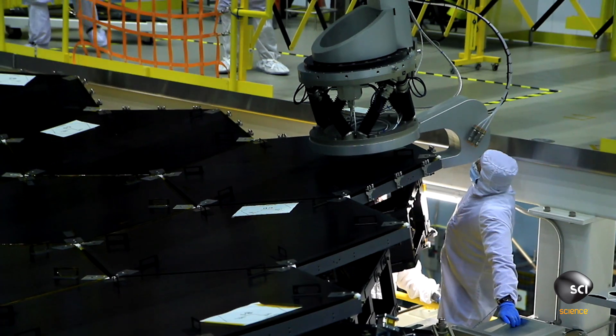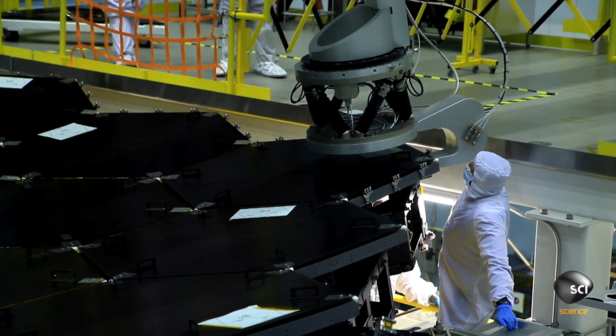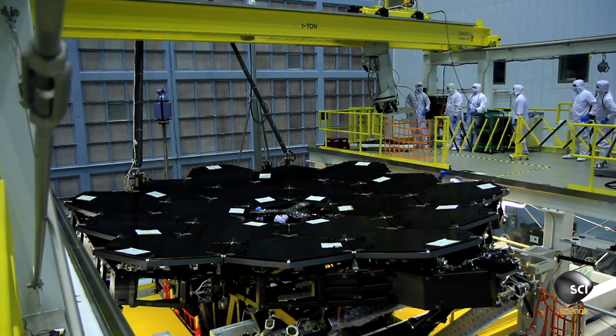The mirrors themselves are made out of beryllium, which is a really lightweight, strong metal that holds its shape under severe temperature changes, and that's really important for this telescope.